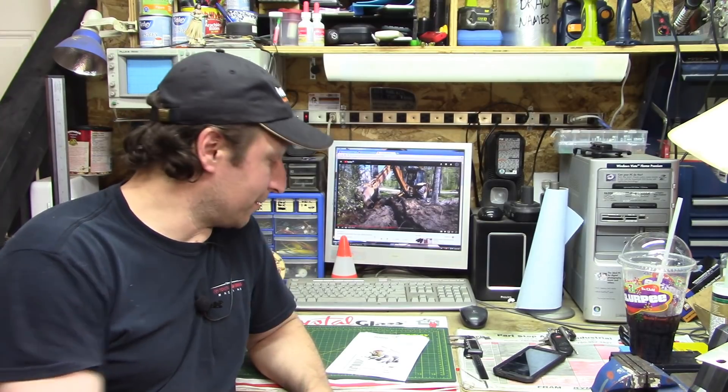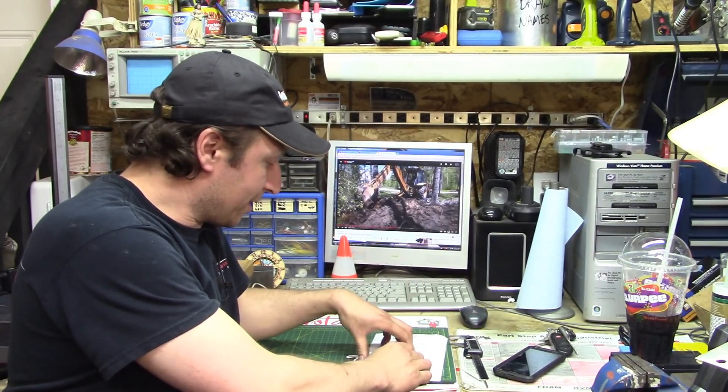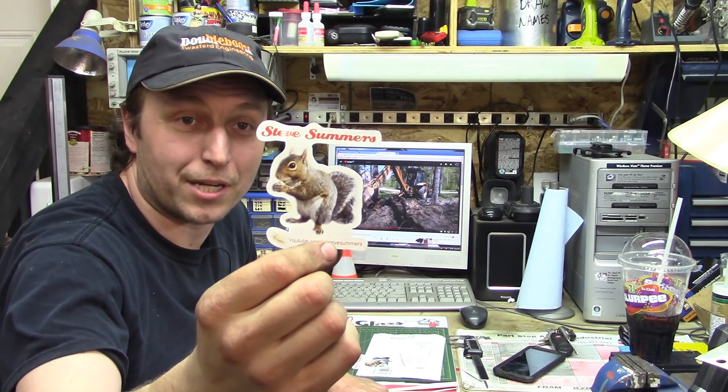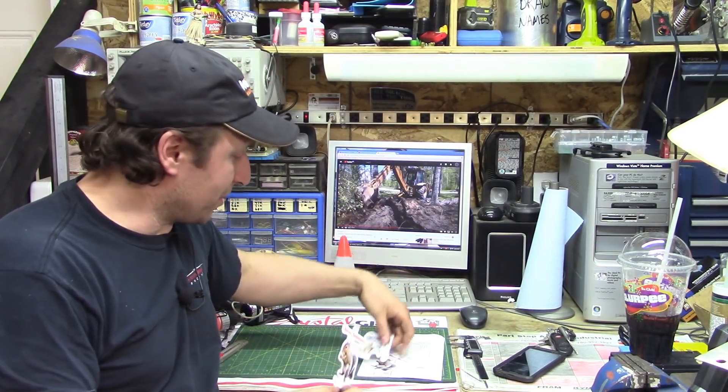I did get a little envelope in the mail the other day from Teespring. Steve Summers' stickers are now through Teespring. I've been wanting a Steve Summers sticker for a long time — I wanted one of those little dudes, but I guess they're out of stock now. So I got a little picture of Peanut the Squirrel. I ended up ordering three of them; one will go to my buddy Eldon and one will go to my buddy Grant. I've been wanting one of Steve's stickers for a while because I really like the stuff he gets up to.